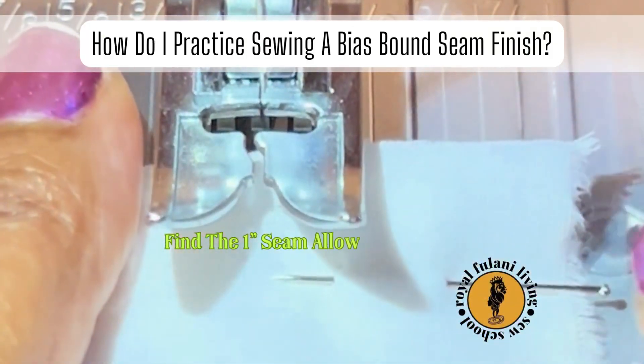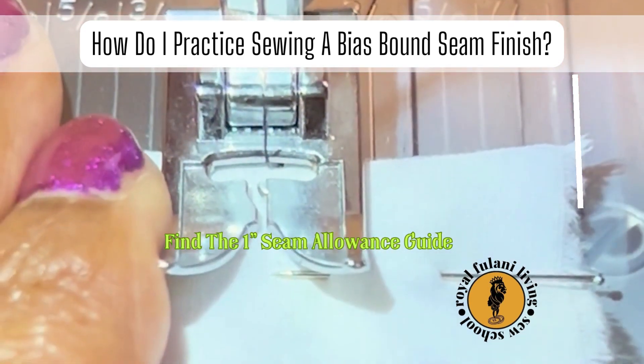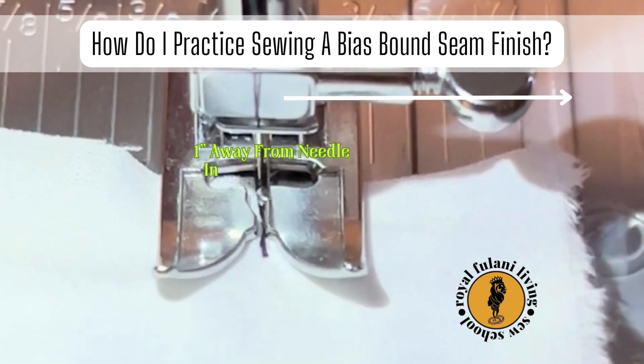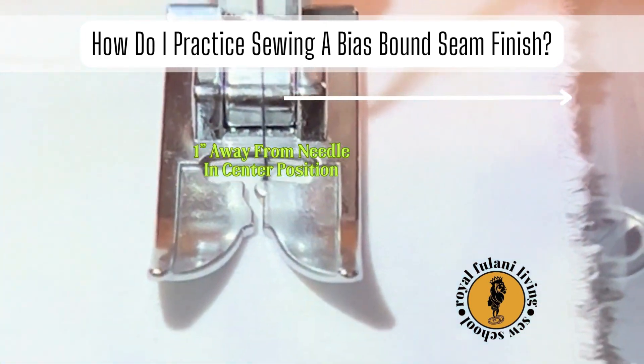Now let's locate our one inch seam allowance guide on our machine. Your one inch seam allowance guide is exactly one inch away from your needle at its center position. Line up the raw edges of your seam allowance with the one inch seam allowance guide.